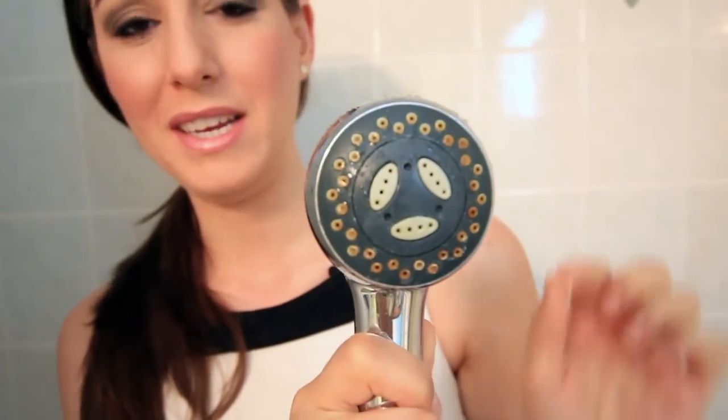My shower head is very, very crusty. All of that discoloration — there's brown and there's white — is lime scale and discoloration from water use over time. There's a really easy way to fix this, and it doesn't involve you running out to your nearest home improvement store and buying a new shower head.